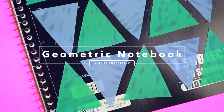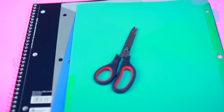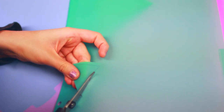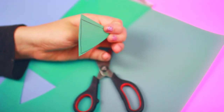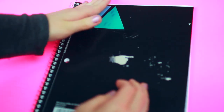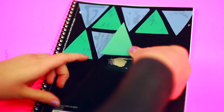Next we will be making the geometric notebook. All you are going to need is some tab dividers or card stock, a notebook, and a pair of scissors. Begin by tracing out a triangle — or whatever shape you like — I'm doing triangles, and I used a ruler. Cut the exact same triangle out as many times as you think you'll need. I cut around 30 of both colors combined, so about 15 of each color. Then all you want to do is glue your triangles using your hot glue gun onto your notebook in a geometric pattern. I love how this notebook came out — it's just so simple and easy.